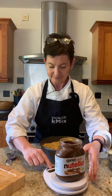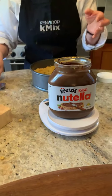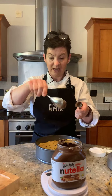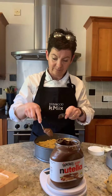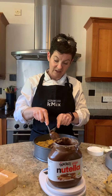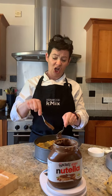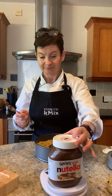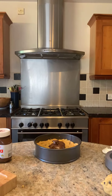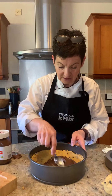Bring it back to zero on the scales. Now I am going to take out — 85 grams, then 140 grams, 180, and one more for the road — 200 grams. That came out of our Nutella jar and we didn't dirty up a bowl. With our spoon, I am just going to slather and spread out the Nutella. You can see we have that little lip.